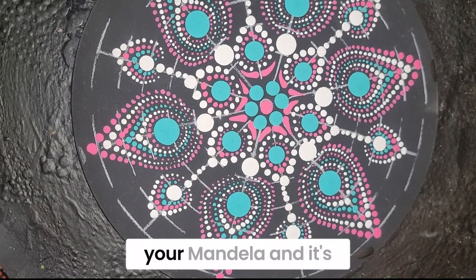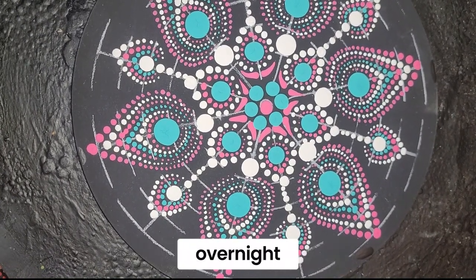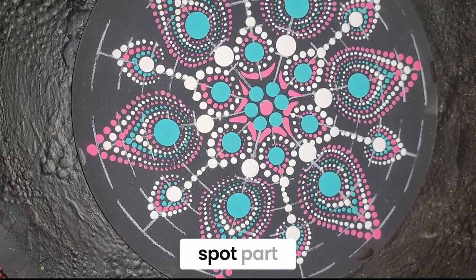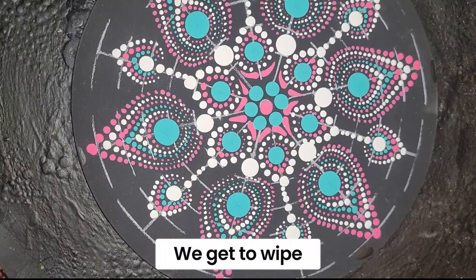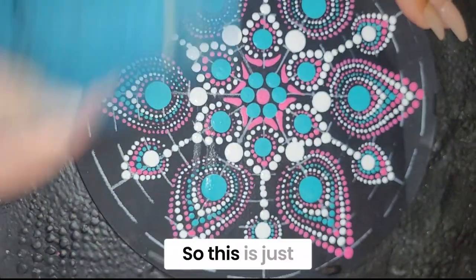Once you've completed your mandala and it's dried — I'd suggest letting it dry overnight, even though it's hard to wait because this is my favorite part — we get to wipe it off. Those chalk lines really just wipe right off. This is just a rag.